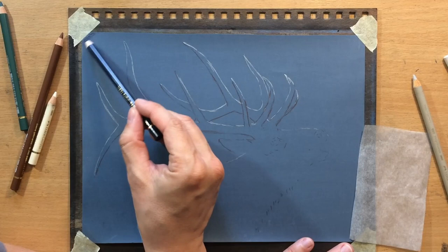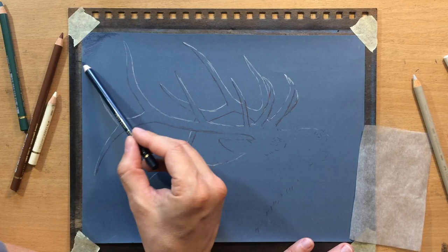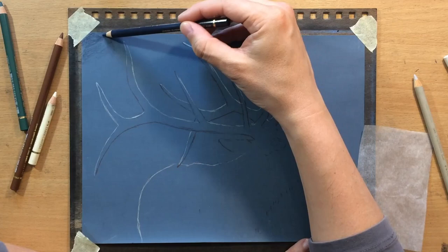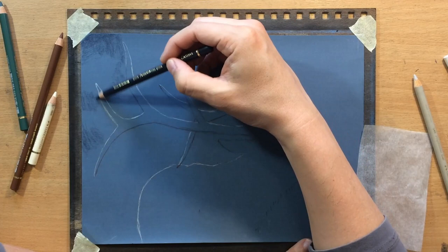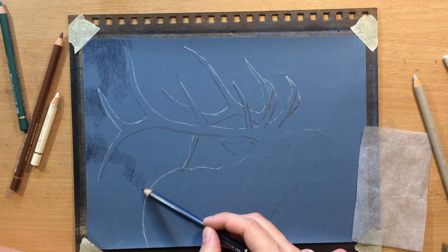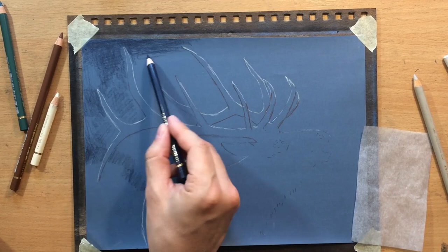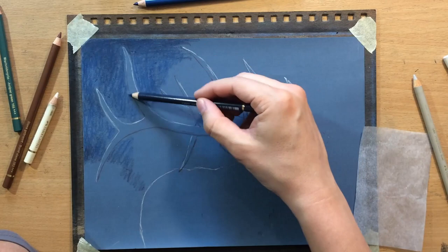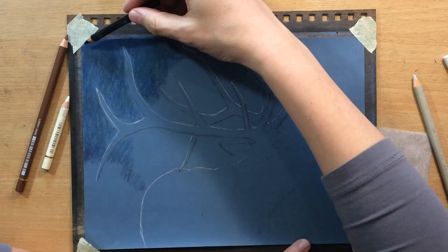I'm going to start by working on the background now that I have those antlers in place. I'm starting with an indigo blue, which is a really dark colour with a bit of a bluish component to it, to make the background a bit darker in some places. The colour of my paper is kind of a mid-tone bluish grey, but I need to change it a little. I started with that indigo blue, then added a touch of Prussian blue, and then a little bit of juniper green here and there to add some greenish tones.